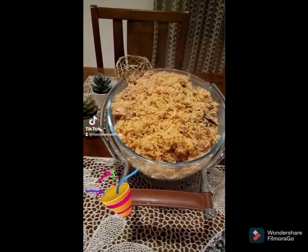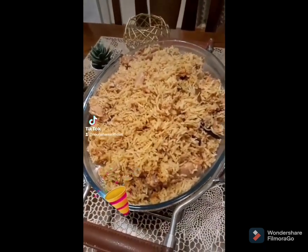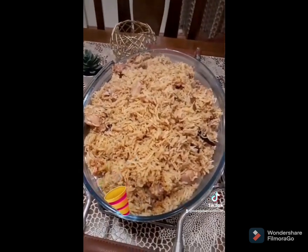At this point, cover the lid with a cloth for 20-25 minutes at low flame, and the spicy yummy shahi pulao is ready to eat and serve — of course with garlic pickle and your favorite salad.